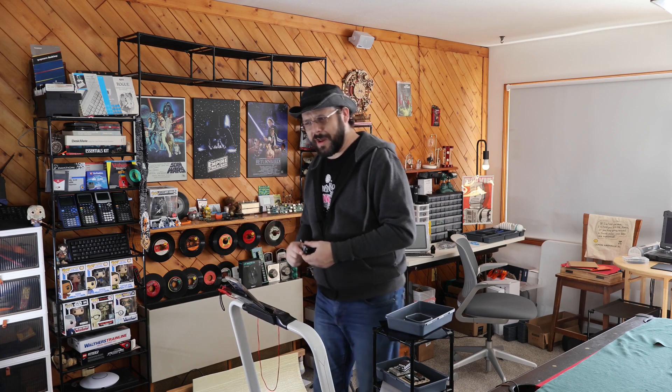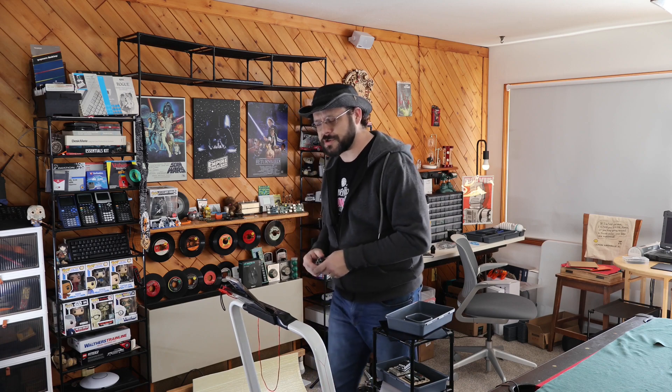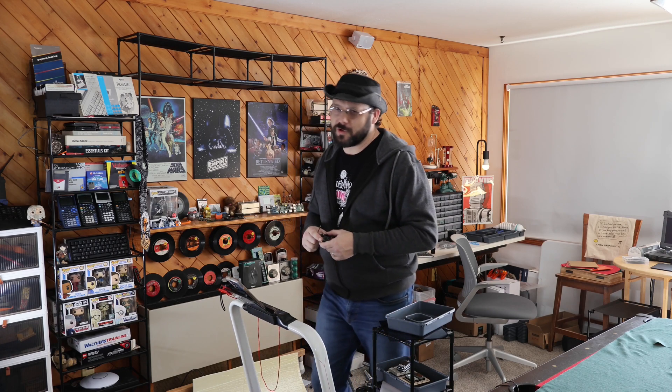Thanks for listening to me walk and ramble, and I hope you'll join me for future videos as I continue building Smarter Circuits. I'll see you at some point.